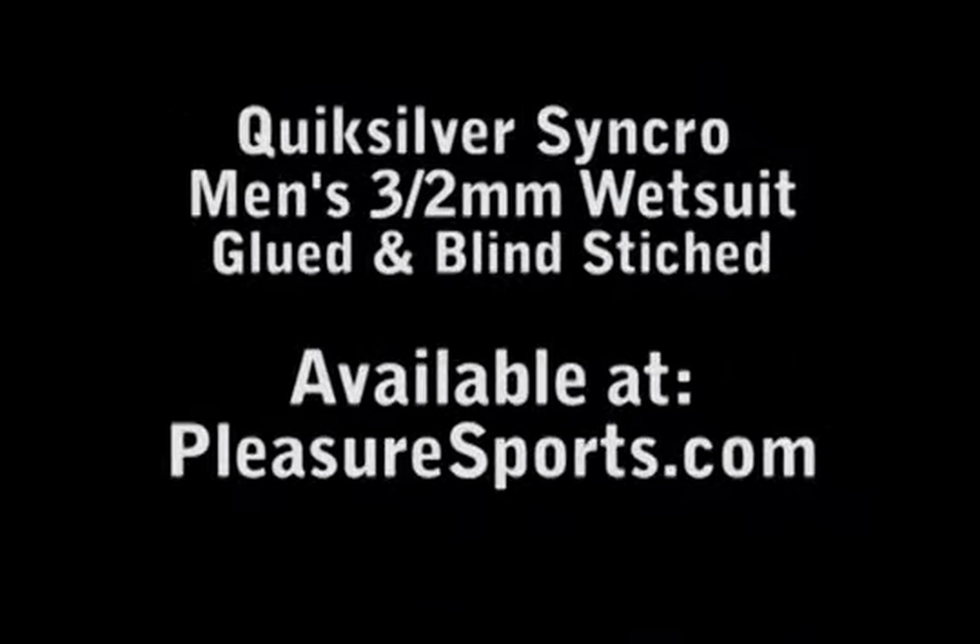Hi, welcome to Pleasure Sports. Today we're going to take a look at the Quicksilver Synchro 3-2.